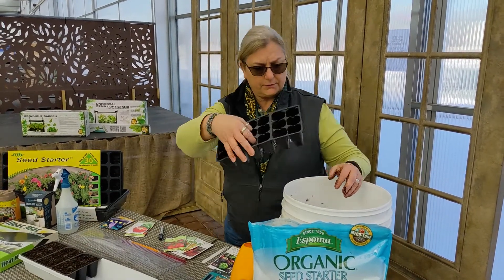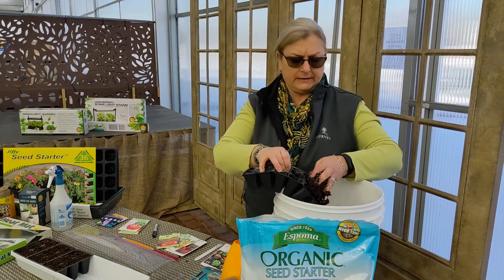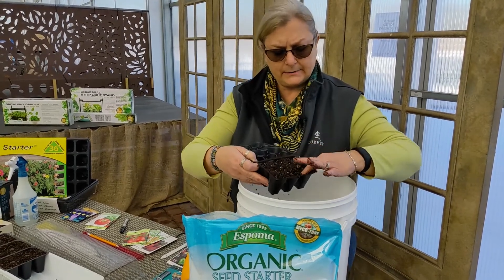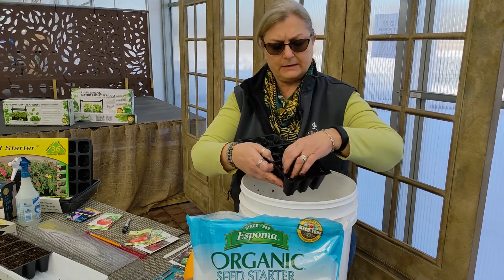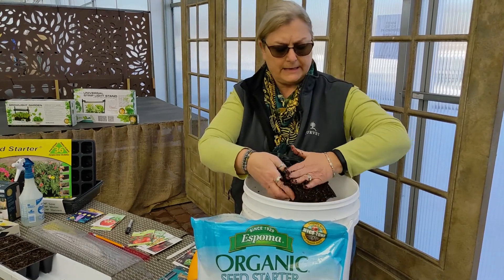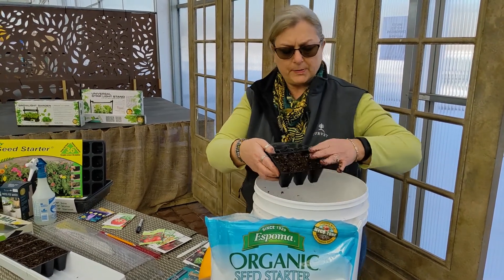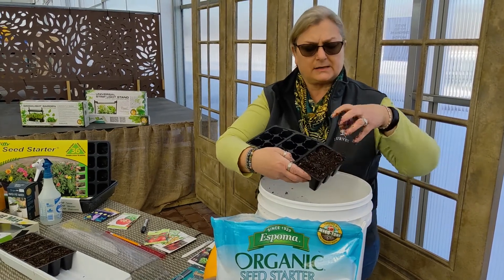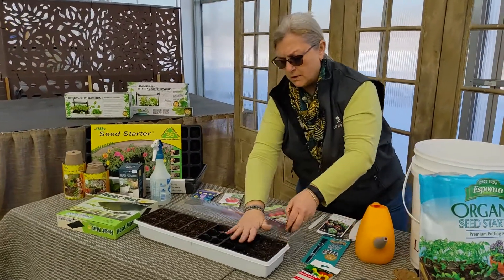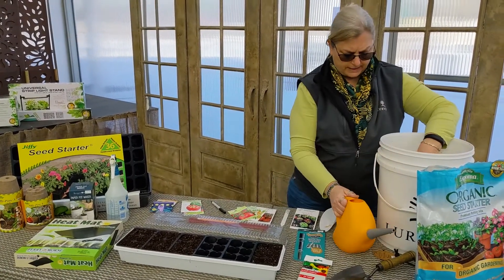At that point, you take your seed starting trays and you're going to fill those up. Start with just adding the soil in. Once you get them filled like that, I always give it that extra little pack — that will give you a nice, strong root system once those seeds germinate. Then I top it off one more time. Make sure you can see your little cells so that you know where your seeds have to go. Don't pack it too densely — it just needs a nice good soil base for that root to grow into. Not too loose, not too dense. Then fill all of your containers and get them ready for planting.